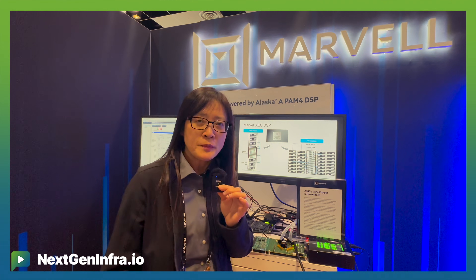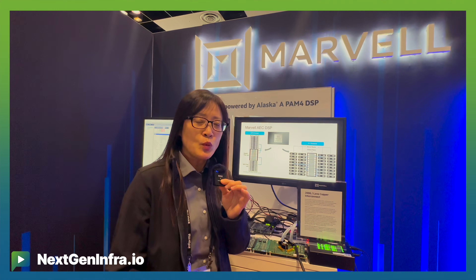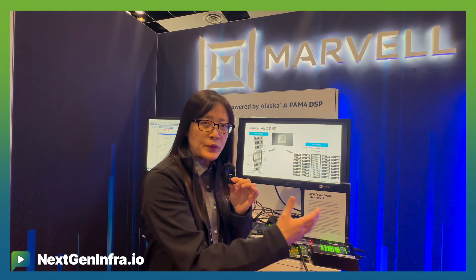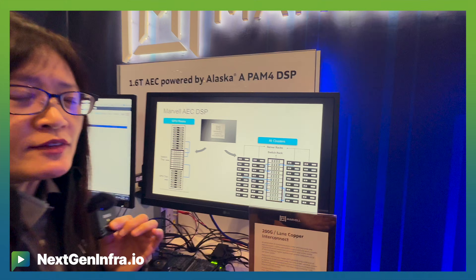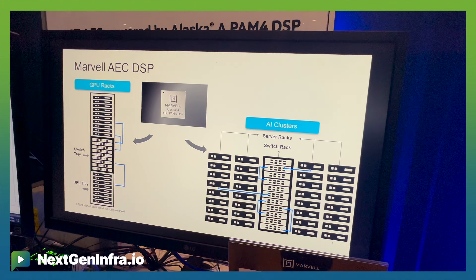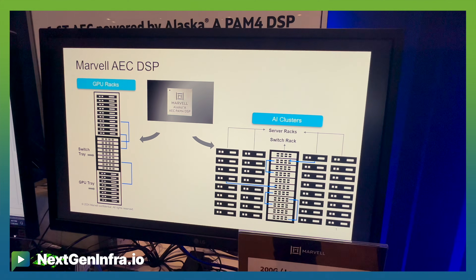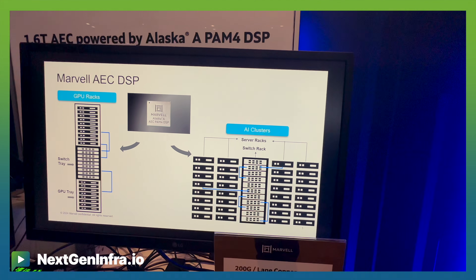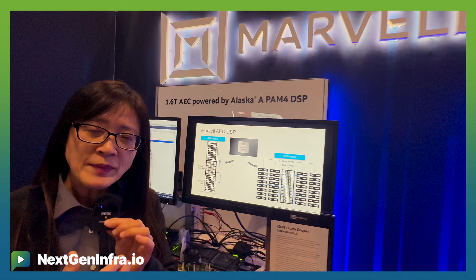AEC has been widely adopted in the data center, typically connected between the TOR and the server in a general-purpose server rack. But now, with the AI server architecture and new design, we are actually bringing the switch from the end of row to the middle row. Customers are forming five racks in a row — we call it multi-rack.